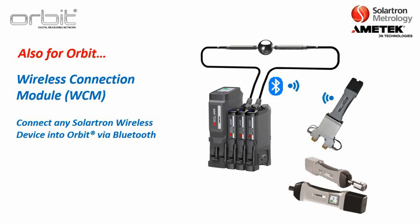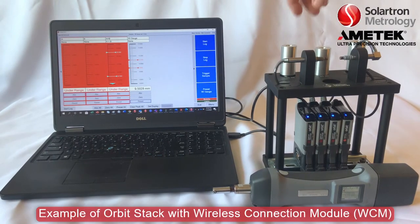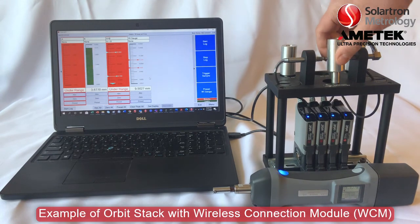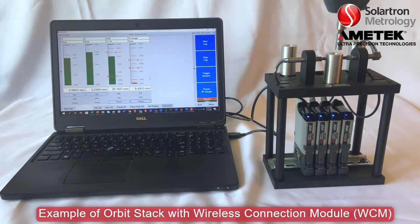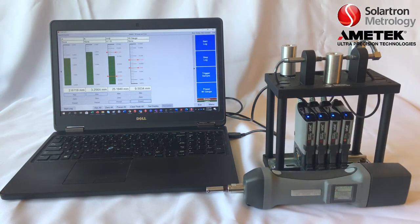We also have the wireless connection module, which lets you connect any Solartron wireless device — such as the WE gauge or multi-channel WE gauge — and bring the readings in through ORBIT. In one example, two probes check the outer diameter while a WE gauge checks the inner diameter; all readings are fed through the WCM and sent into the computer at once. A separate training section will cover this.